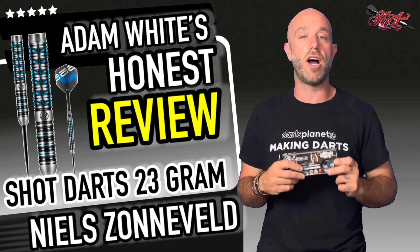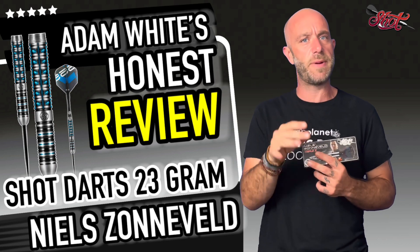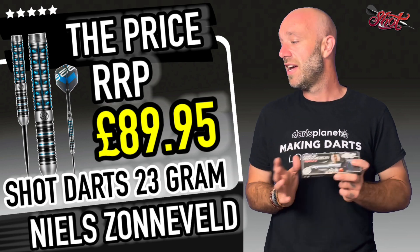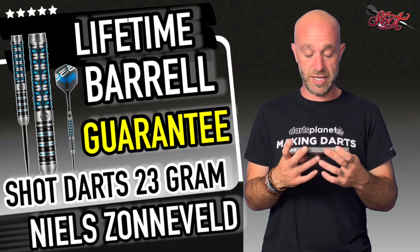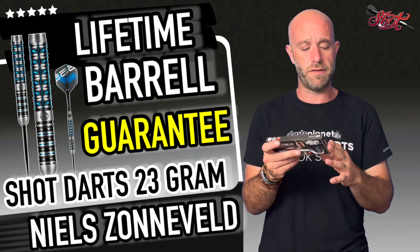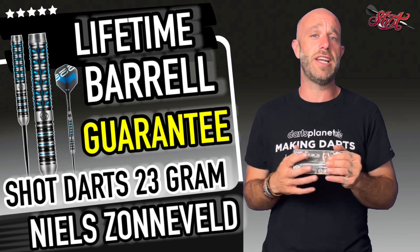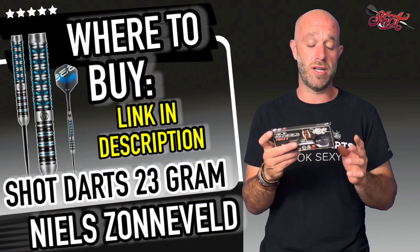Quick summary: starting with price. Shot darts are high-end market — they compete with the top, most expensive darts. These retail for £89.95, so just under 90 quid. When you look into the extra milling and everything that goes into them, and there's the lifetime barrel guarantee — if you break a barrel or something happens, you get another set. That's a nice touch.